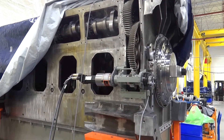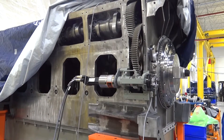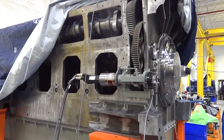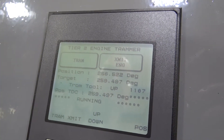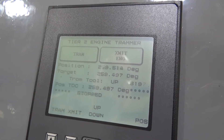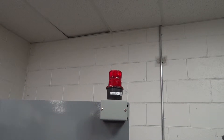Once the position of top dead center has been calculated, the barring over tool will once again rotate the engine. It may stop and reverse once more before finishing. Upon completion of the tramming, the screen will say tramming complete and the red flashing light will go out. The engine is now at top dead center.